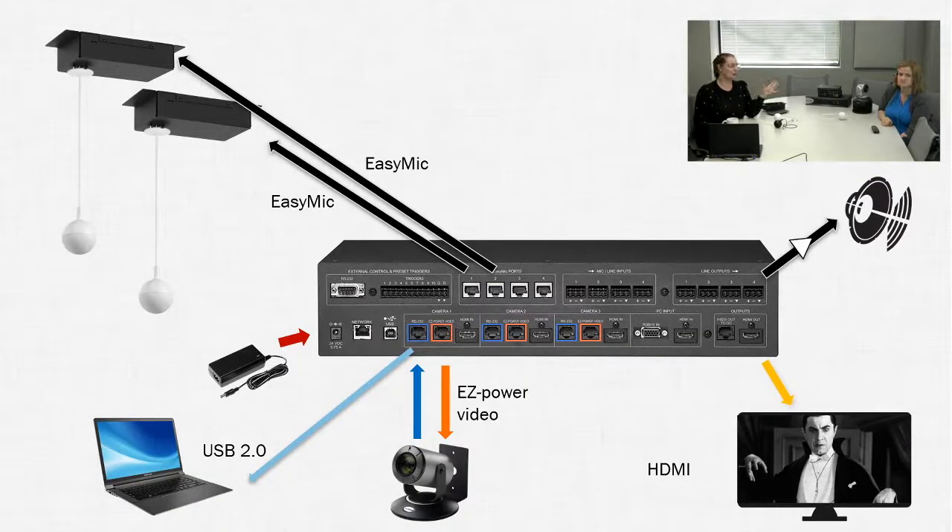The first diagram I'll show is the AV Bridge Matrix Pro — kind of the most comprehensive option. It's a room-in-a-box supporting up to four cameras and up to four Easy Mic ports for third-party microphones. Acoustic echo cancellation comes from the AV Bridge Matrix Pro and is sent up to the microphones. You have conferencing via USB 2.0 or a live output HDMI — super flexible. A ZoomShot 30 is pictured in the diagram, shipping now.